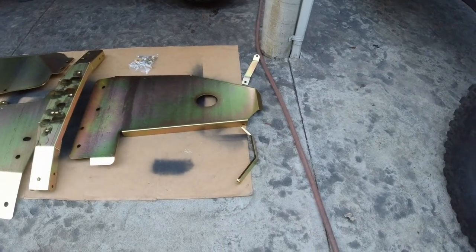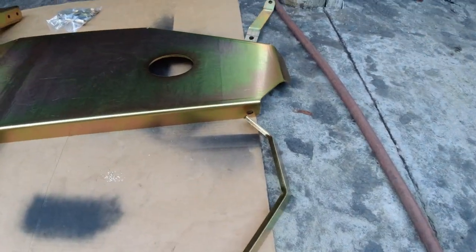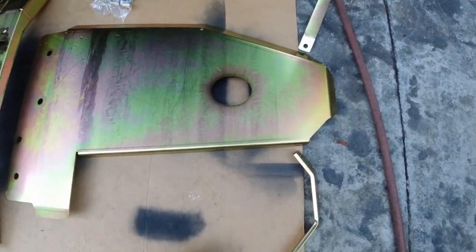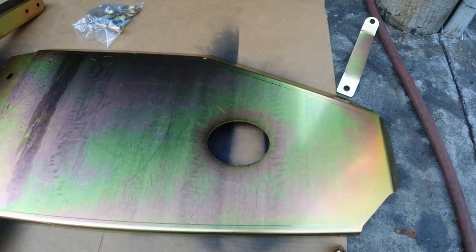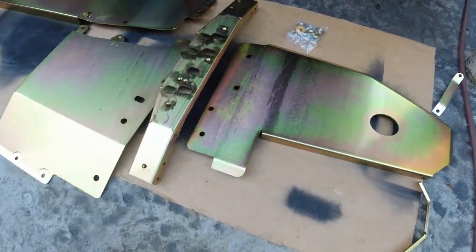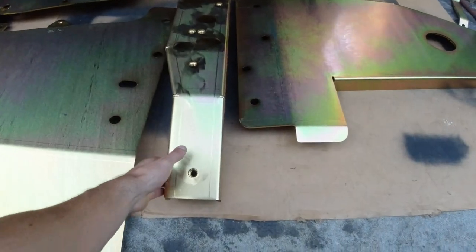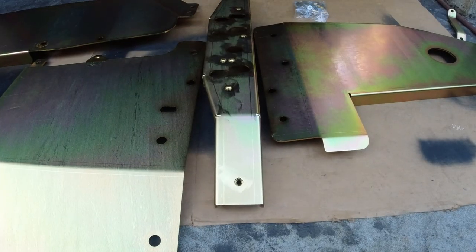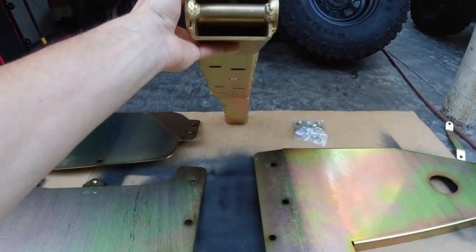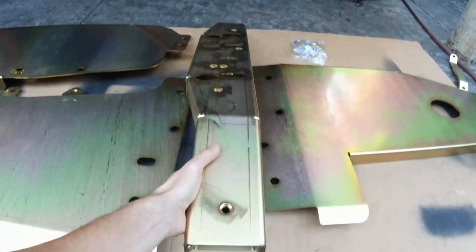The gussets mount up to the engine mount on the frame, and that mounts to the holes located on the front of the engine skid plate. Notice there's a nice big hole cut out here — that's for access to your drain plug, so you don't have to drop the skid plate when you go do an oil change. The engine skid plate mounts up to our new crossmember, which is really beefy compared to the factory crossmember. The factory crossmember is about 1⅛ inch steel; this one is 7 gauge, approximately 3/16ths of an inch.